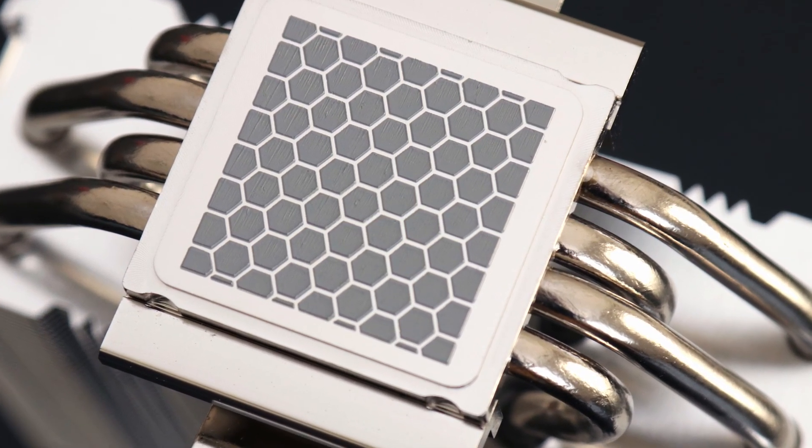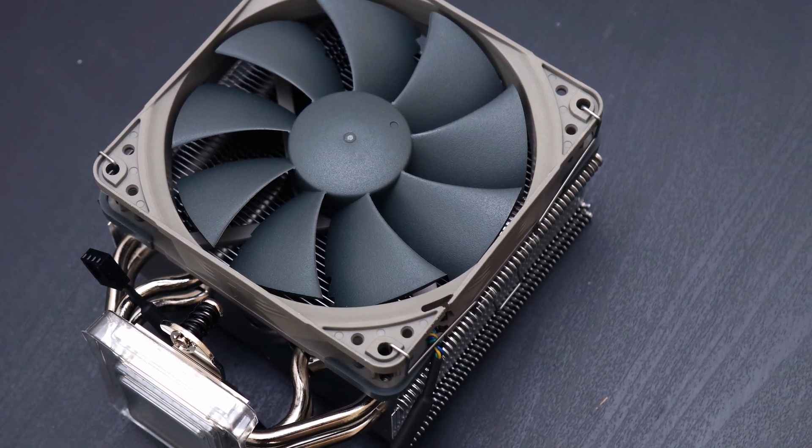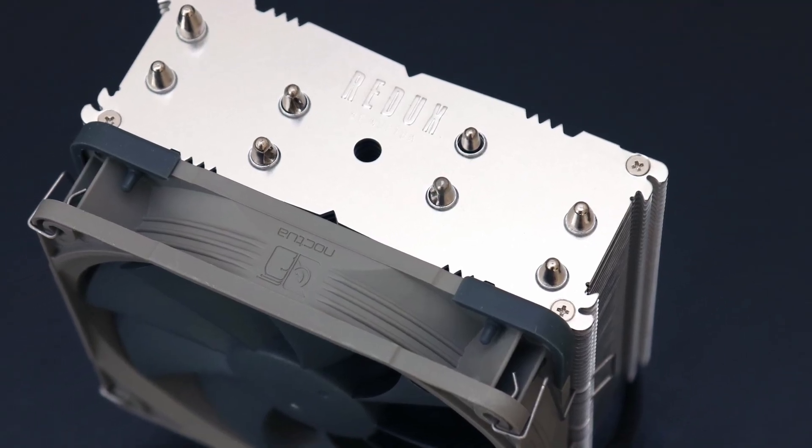The overall design of the NH-U12S Redux keeps a lot of similar elements from other versions of the NH-U12S, including the shape and fins, as well as the overall build quality and materials used.